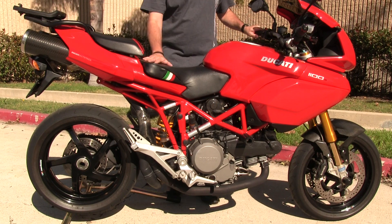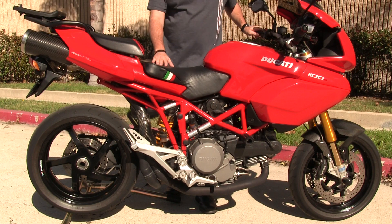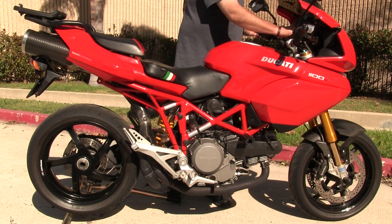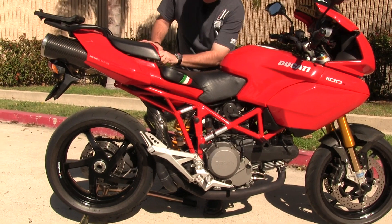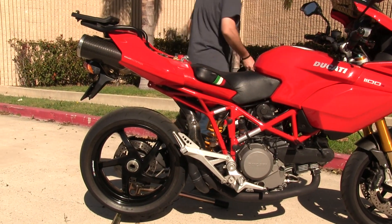With the ASV levers you can get the position exactly where you'd like. As configured right now, it's set up for two riders — it's got the rear seat as well as the front seat. The rear seat is removable and it does come with a solo seat cowl, which I'll show you.